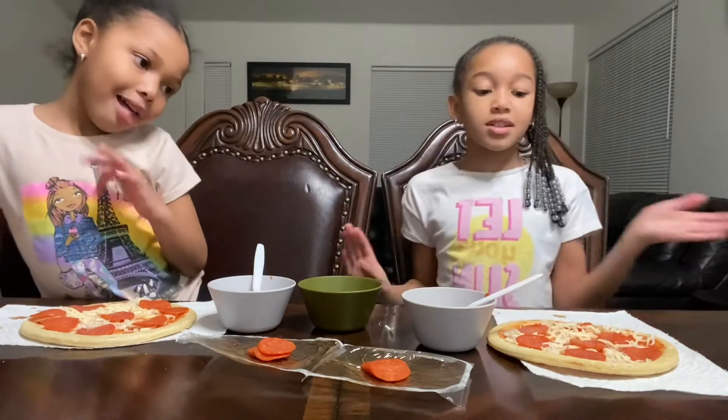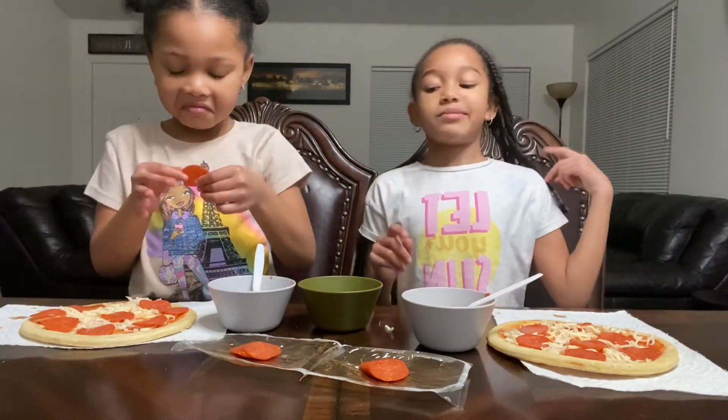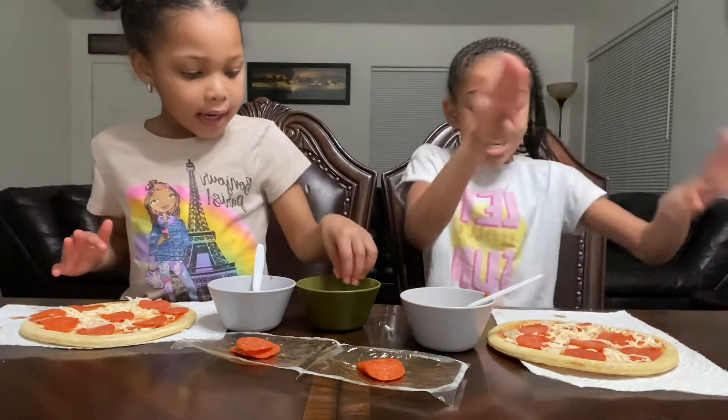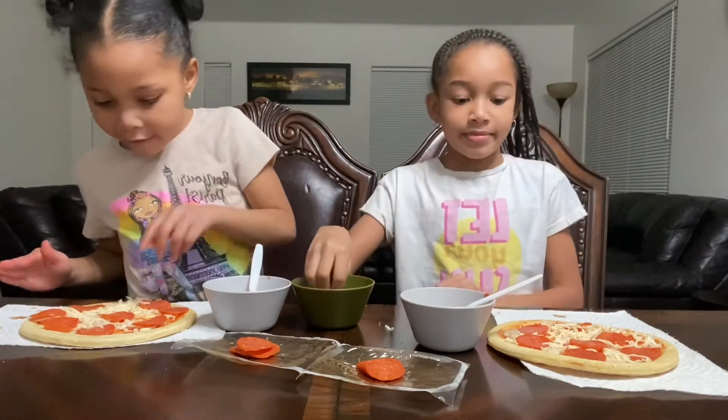I don't eat plain cheese, but I do eat cheese on pizza. We're going to keep on doing it. Today's gonna be really good — I don't have that much cheese left.